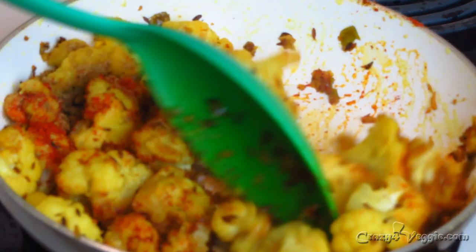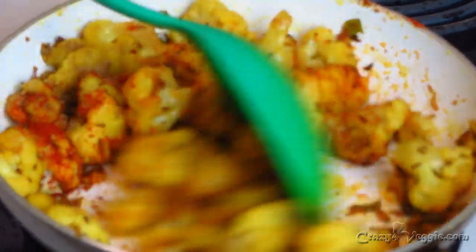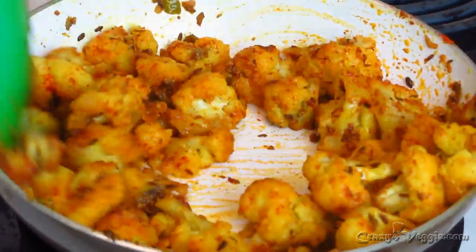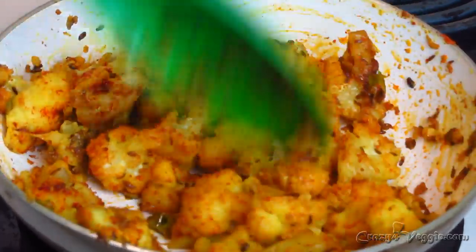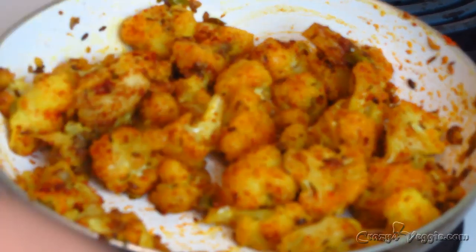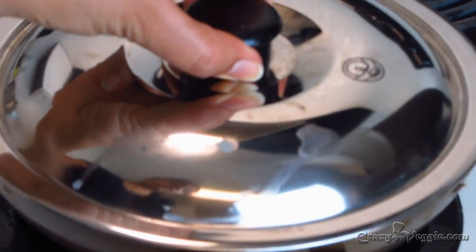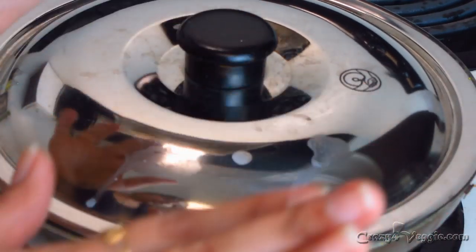Now that I've mixed in the spices, I'm simply going to turn off the stove, cover the pan, and we have to wait for about two to three minutes. Our sabji has been resting after cooking, and now it's time to add our last two final ingredients — yogurt and coriander leaves.